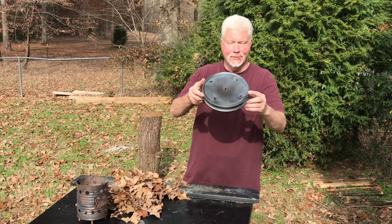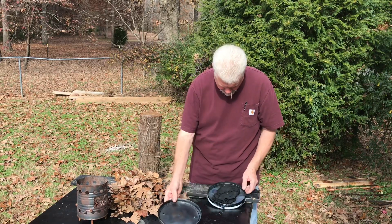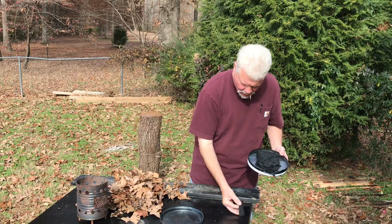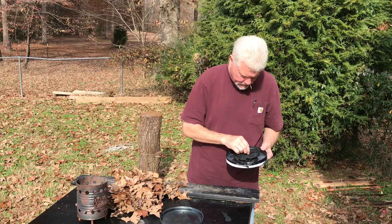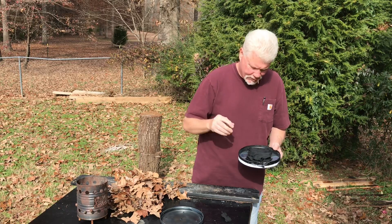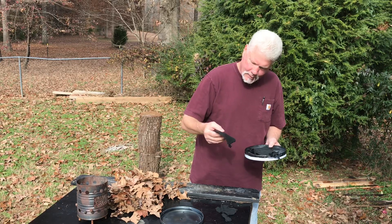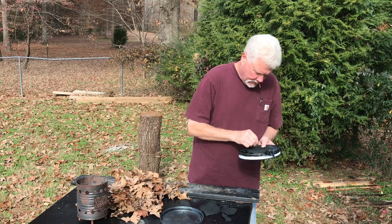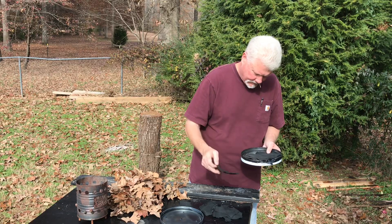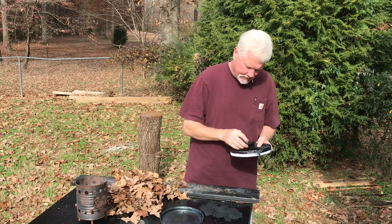We are completely cooled off. This is always an exciting time — the first time you open up a char tin. Let's see what we got. Soft, supple. There is a little bit of smoke residue on this piece — that's not a huge problem unless you've got a thick layer. Another good soft piece. Looking very good. Now that's a little bit stiff right there — that's not uncommon for char cloth to get stiff on the very bottom pieces.